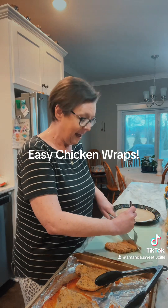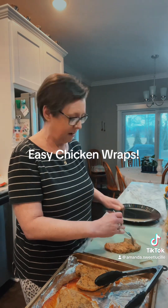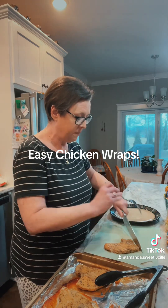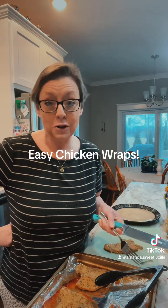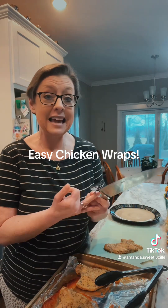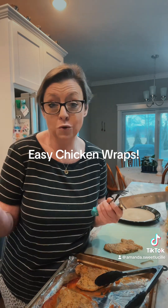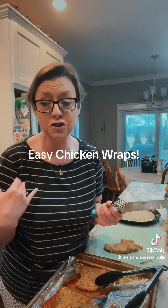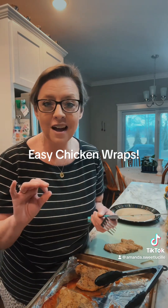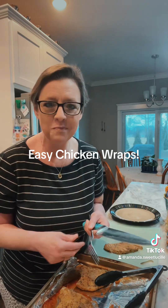I've got a question for y'all — this is added homework. You know how I asked y'all your favorite movie? Well, I'd also like to know what kind of merchandise you'd like to see. Would you like aprons, hats, cups, T-shirts, long sleeve, short sleeve, hoodies, sweatshirts, tea towels, dish towels? Let me know what kind of merchandise you'd like to see. That's easy homework!